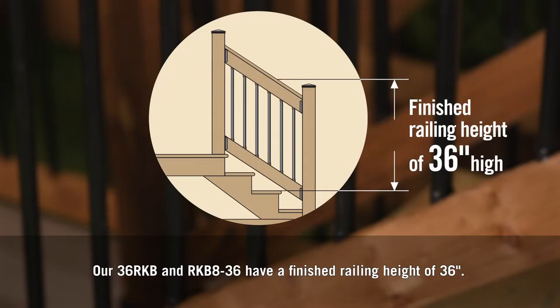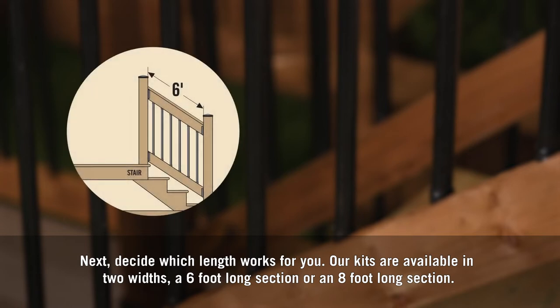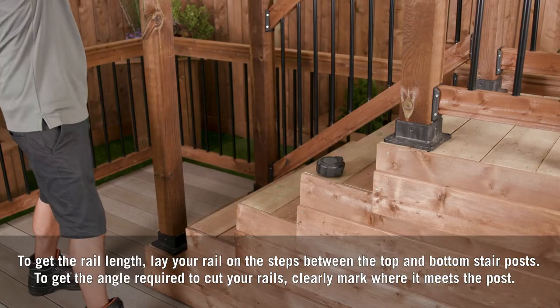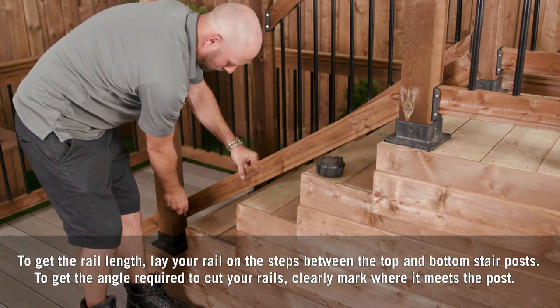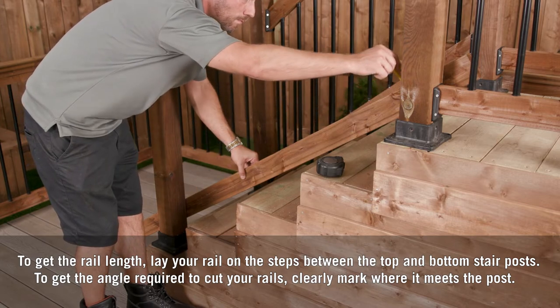Our 36 RKB and RKB 836 railing kits have a finished railing height of 36 inches. Our kits are available in two widths: a six-foot long section or an eight-foot long section. To get the rail length, lay your rail on the steps between the top and bottom stair posts to get the angle required to cut your rails, and clearly mark where it meets the post.